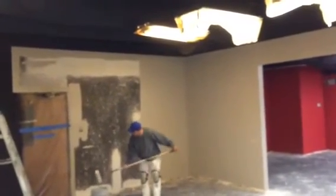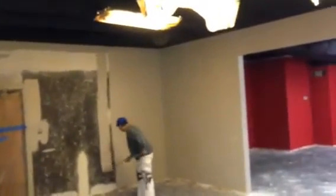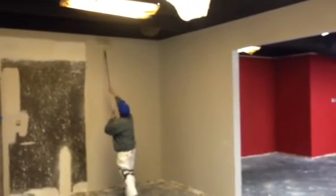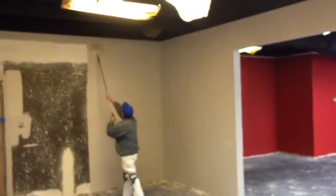Thank you very much for watching another Christian Painters YouTube video. When you need a professional painter, well you already know who to call. Get some hot red Heartthrob on your walls — whether it's your home, your business, or your church. Let's have a good time. Give us a call. Thank you for watching.